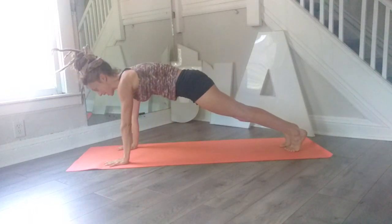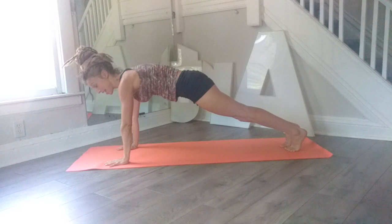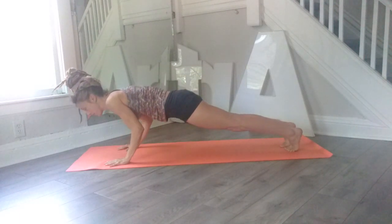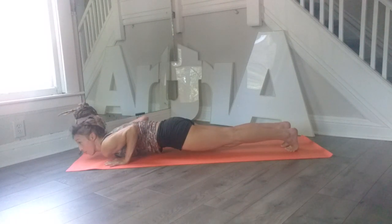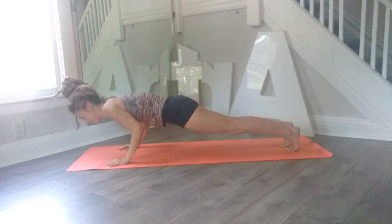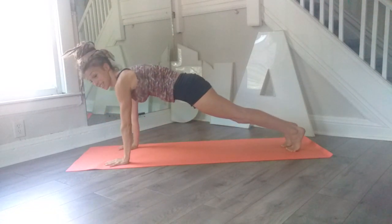Then just slide out to plank — just hold, eight, seven, six, five, four, three, two, on one lower down, two, three, four, press up, six, seven, eight. Just one more time: down, two, three, four, press up, six, seven, eight.